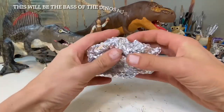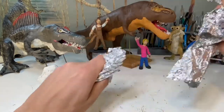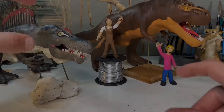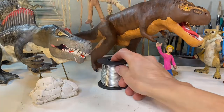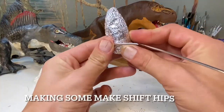We'll be going over a lot of interesting facts about the Therizinosaurus during the making of it. There's not going to be a whole lot of tutorial on how to sculpt things here, however there is text for you to follow along if you're curious about making your own Therizinosaurus.